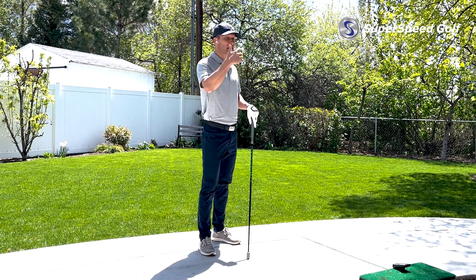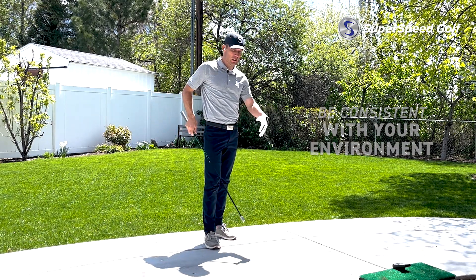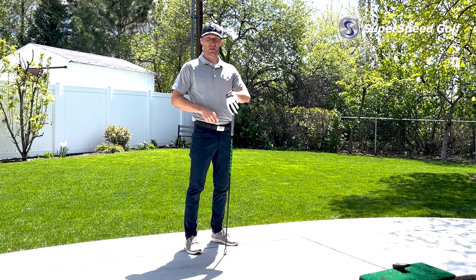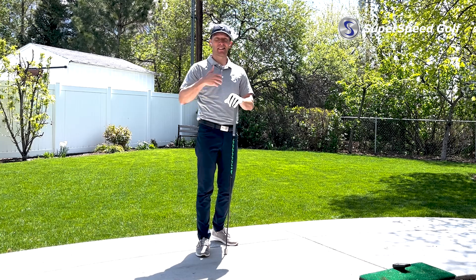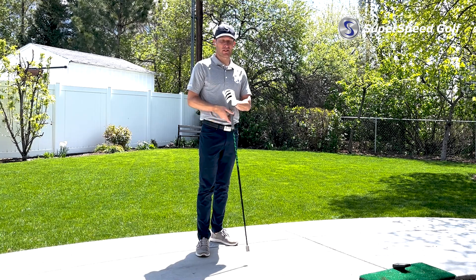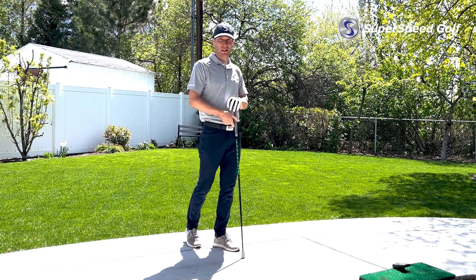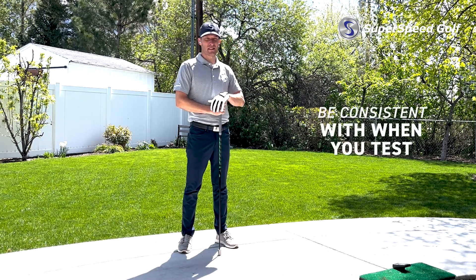Consistency in the environment is a big one — specifically shoes and surface. I want to make sure that if this is where I'm going to assess it, in these shoes with this surface, that's how I assess both pre and post. You might ask: does it make a difference? Yes — that's what I study, the golfer's ground-foot interaction. I don't want to use these shoes on cement and then use cleats on grass for my post assessment.